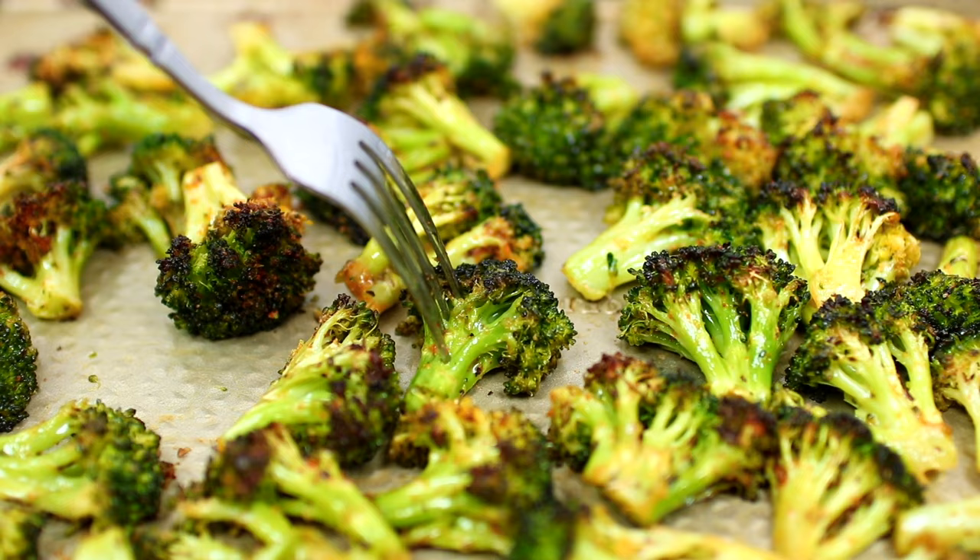I'm going to leave all the ingredients and measurements in the description box for you guys. Thank you for watching — I'll see you in my next video, bye!